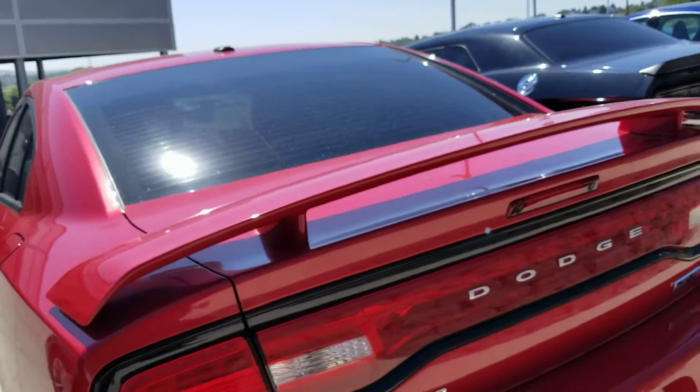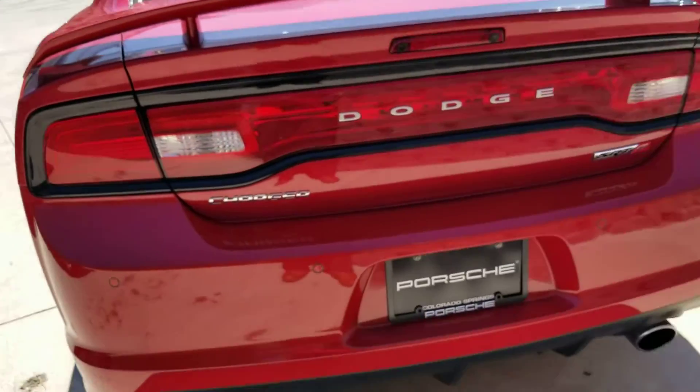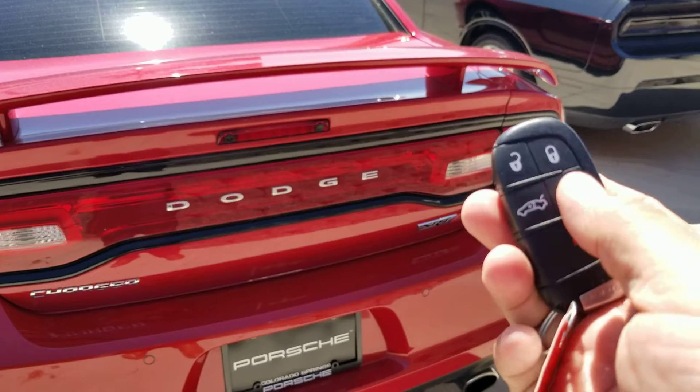That's a little spoiler here. Remote start too, by the way — you can see that on the key there, that second button, push it twice.